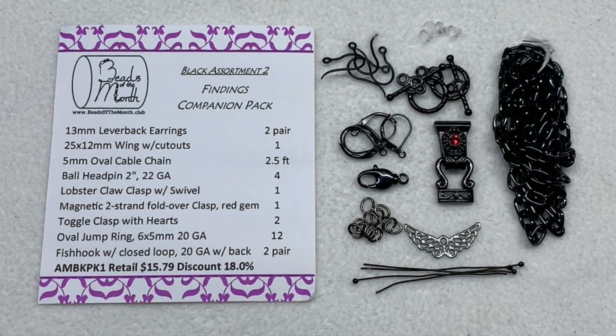That's another well-rounded findings companion pack assortment, this time in black. Next month will be something totally different, typically in standard metallic tones, but once in a while you get something different like this black assortment or something in a bright color. All packs are meant to coordinate with each other, with staple items but also really interesting detailed pieces like that special magnetic clasp and the wing cutout component.